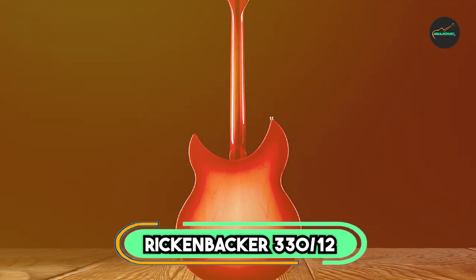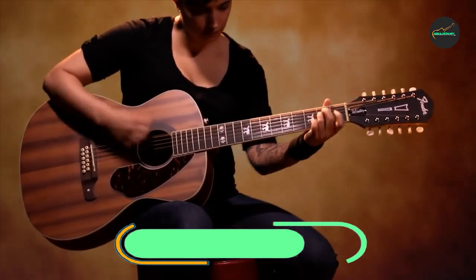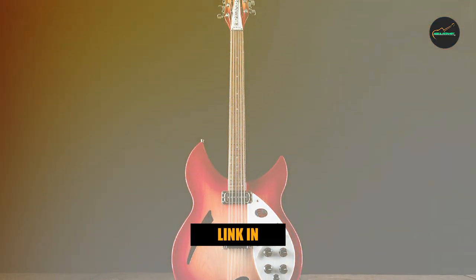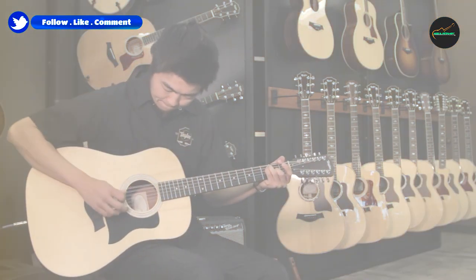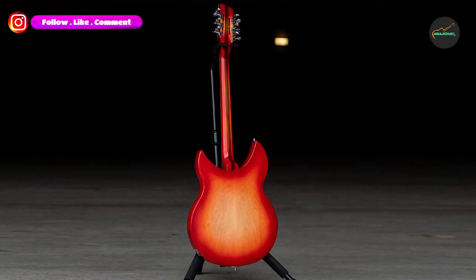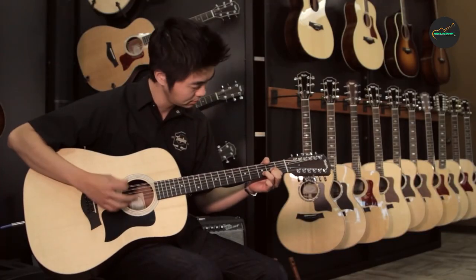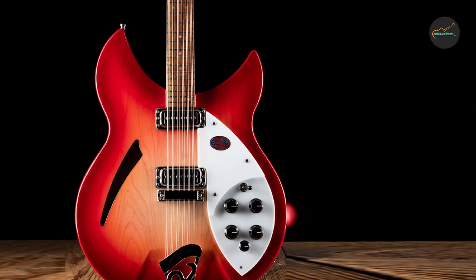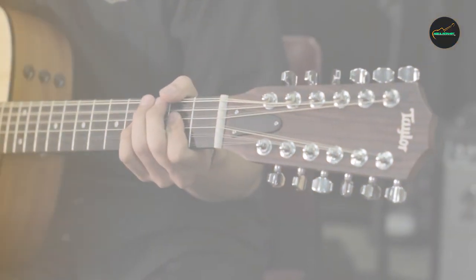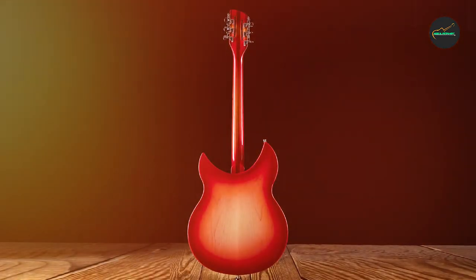The number 6 position is dominated by the Rickenbacker 330-12. The Rickenbacker 330-12 is a premium-quality electric guitar that delivers a unique and distinctive 12-string sound. The guitar features a semi-hollow body made from maple with a rosewood fingerboard, which provides a comfortable playing experience that is easy to navigate. The guitar's dual toaster pickups deliver a classic, jangly tone that is perfect for a wide range of musical styles, from rock and pop to country and beyond. The guitar's overall build quality is exceptional, with attention to detail evident in every aspect of its design.